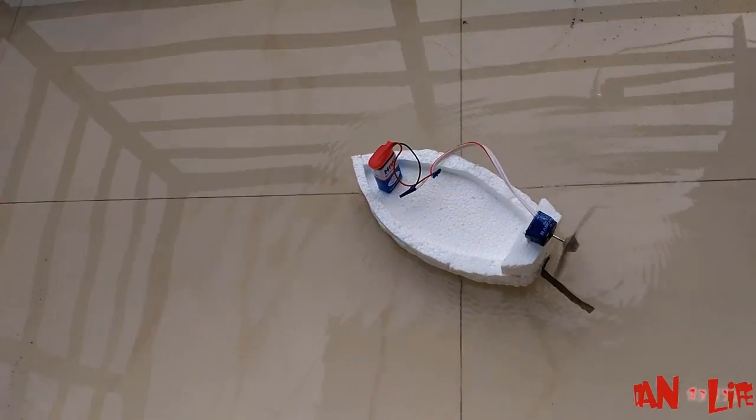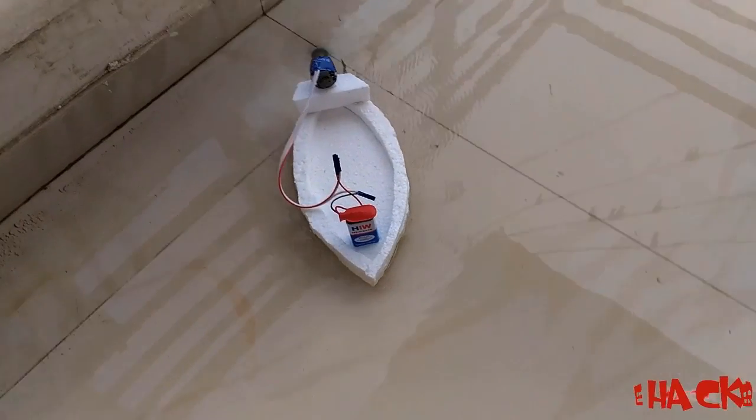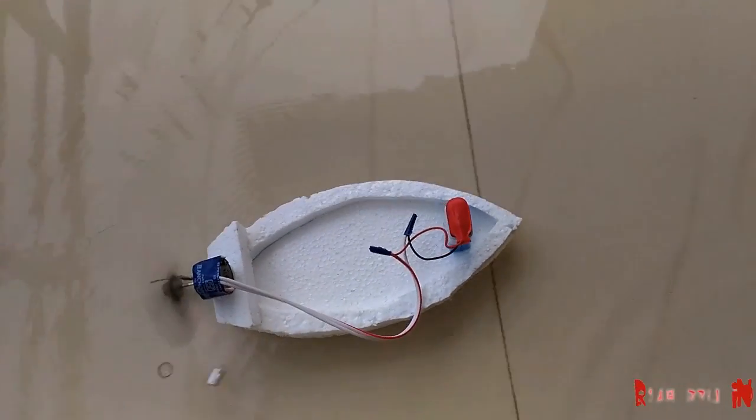Hello, welcome to Indian Life Rekker. Today we are going to make a board powered by an electric motor.